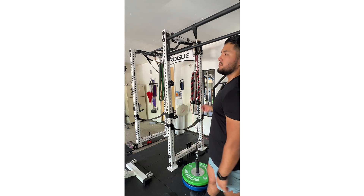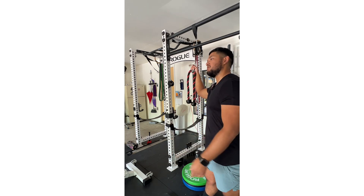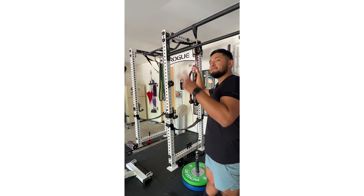Anyways, all right, that's going to be it for this video. Hope you guys liked it, subscribe, see you on the next garage gym workout. Peace.